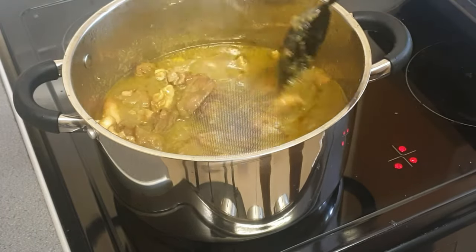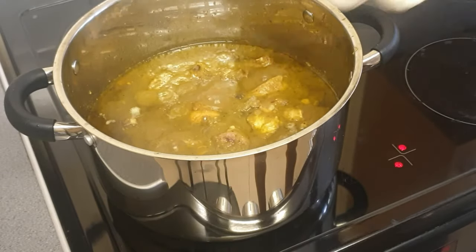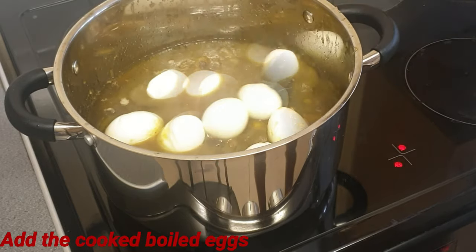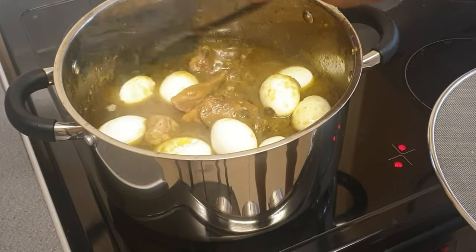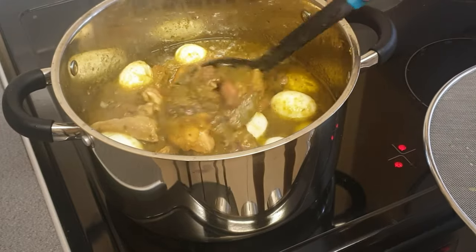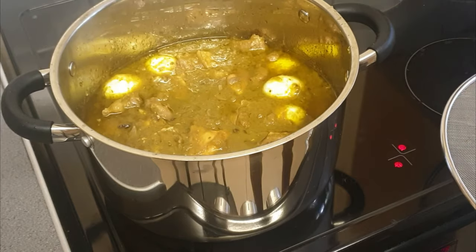We're gonna add the eggs now — that's my cooked mashie. Your mashie requires eggs. Mix it — it looks beautiful. So we'll add the eggs and it's gonna be ready.